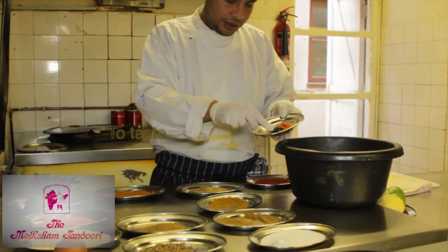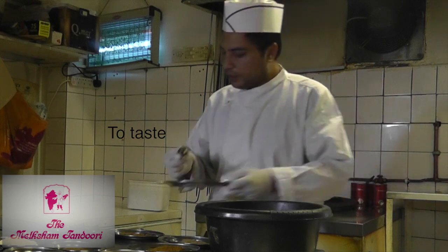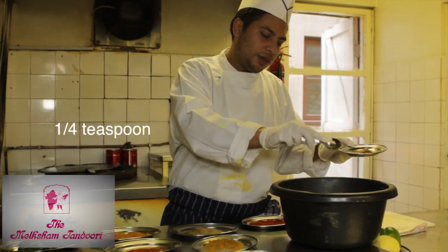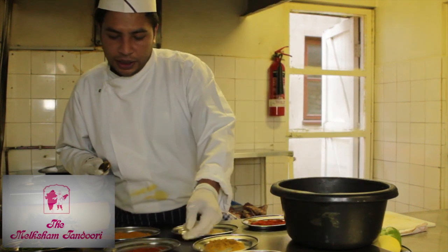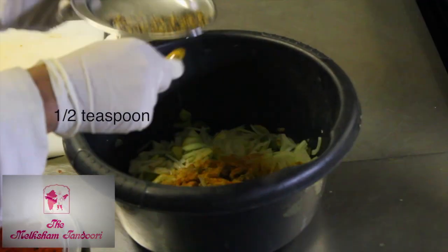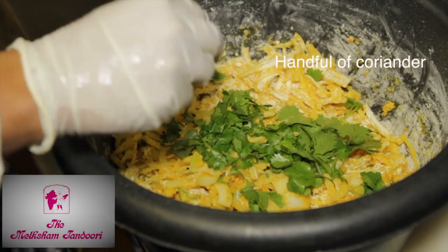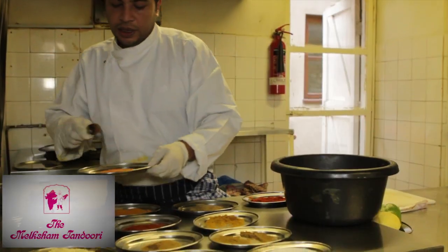And chili powder, just a little bit. And garam masala, same again, a quarter of a spoon. And patch purun, you could do about half a spoon or just a pinch. And fresh coriander, and then you've got the lentils.